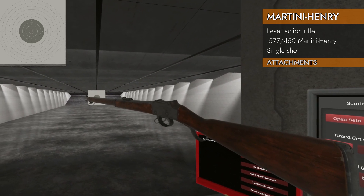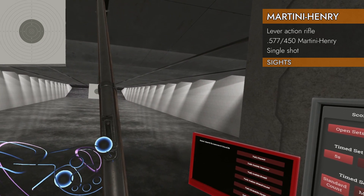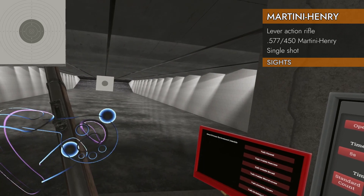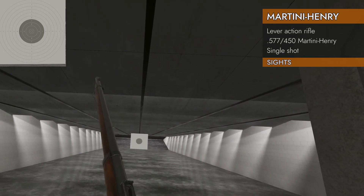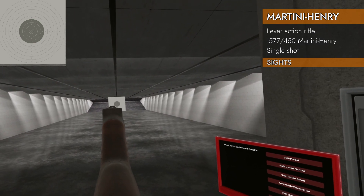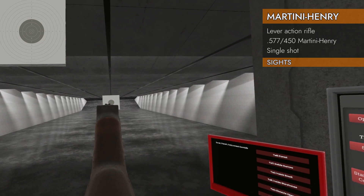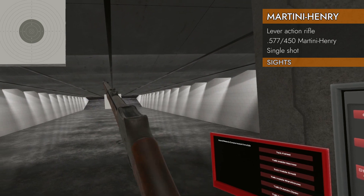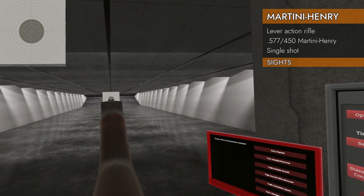Let's take a look at the sights — they're not adjustable. It's a lighter rear notch sight and a big front post. You can see that front post just fine — it's a long way out there, but the notch is nicely cut and the sight picture is clean.